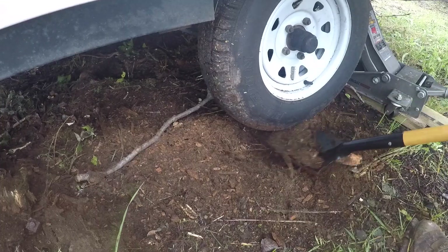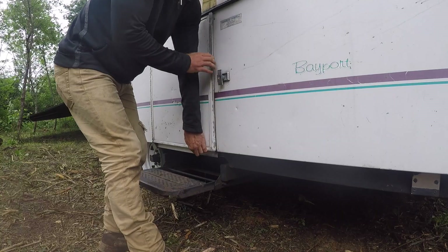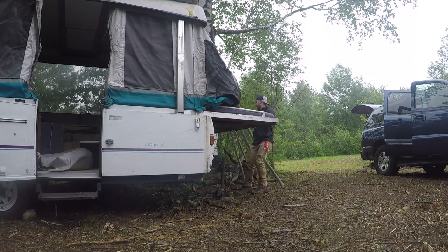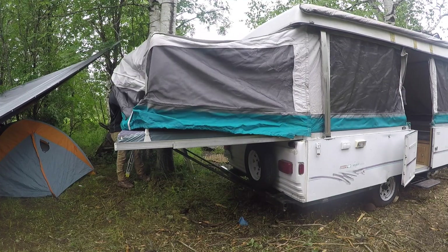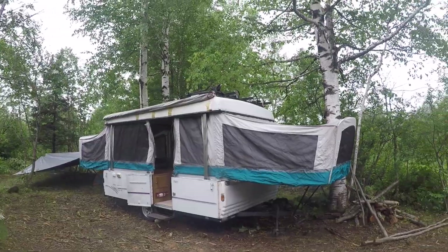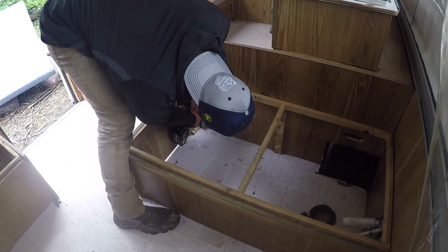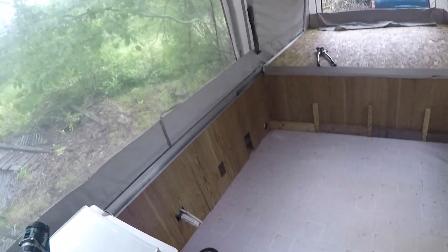We've been raining for two days and it finally stopped, so I'm going to pop this pop-up camper open. Check that out, ladies and gentlemen — that is the off-grid electrical system home. After getting rained on for two straight days, it feels really nice to have a dry space, and now it is time to go get the electrical system and set that bad boy up.